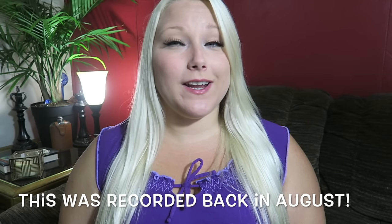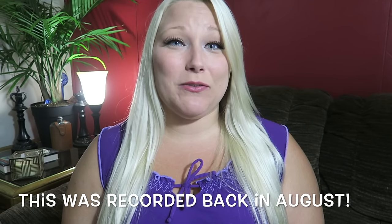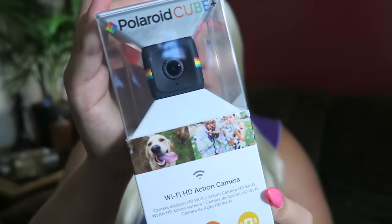Hey guys, welcome back today. If you can read, you will see that I am doing a video for my new Polaroid Cube.